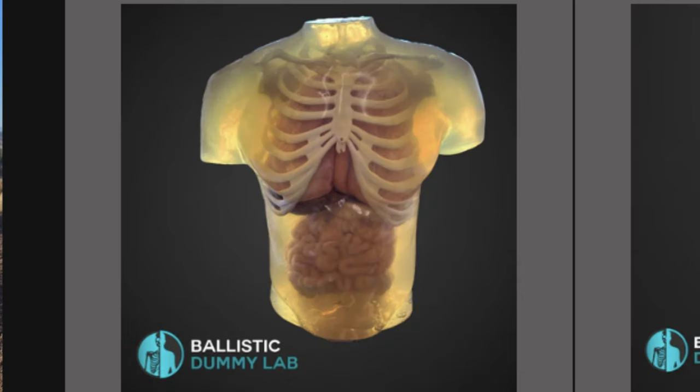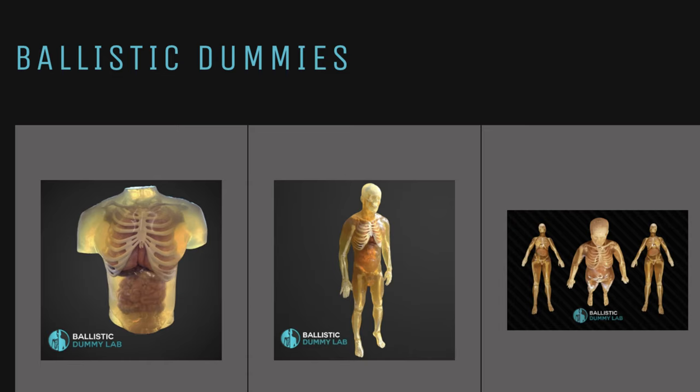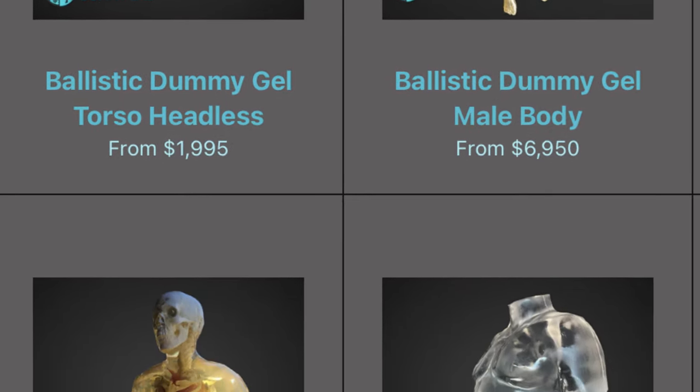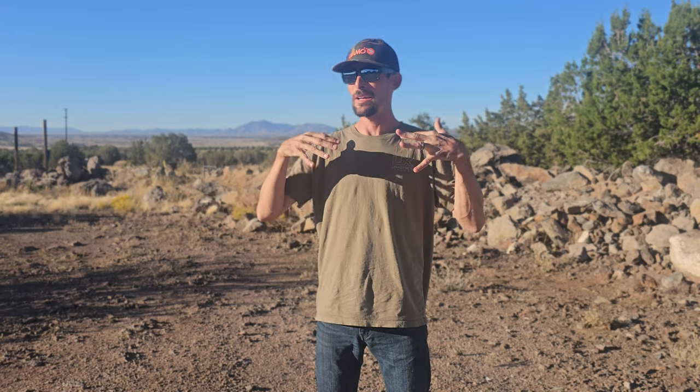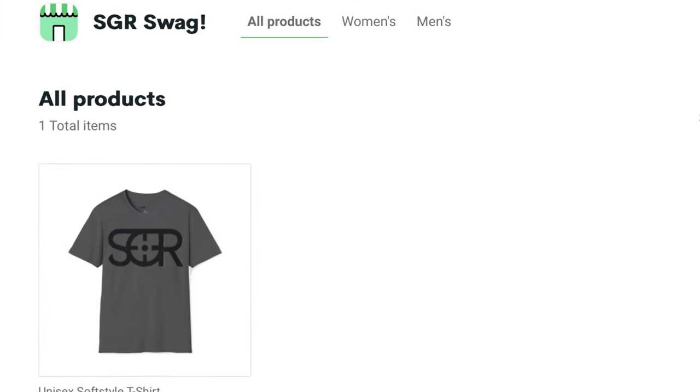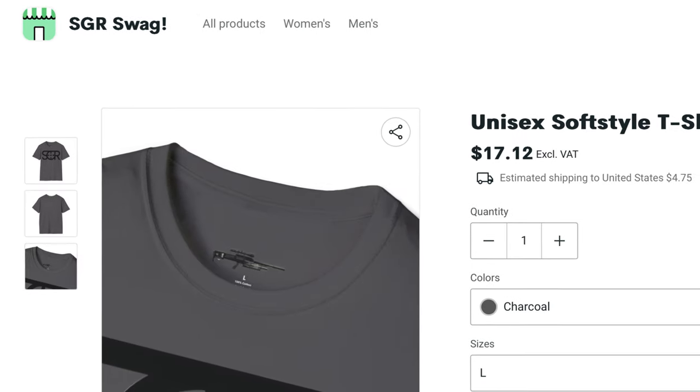Hey guys, I want to tell you about a cool opportunity to support the channel and help make more cool videos like this happen — and make them even cooler. I want to start ratcheting this up and not just shooting watermelons and soda pop bottles, but really be able to get some cool ballistics gel dummies and stuff — maybe even just some heads or torsos — just some cooler stuff to shoot. That stuff costs quite a bit of money.